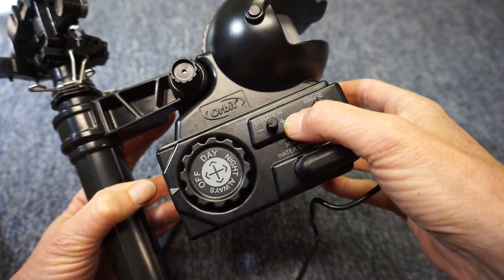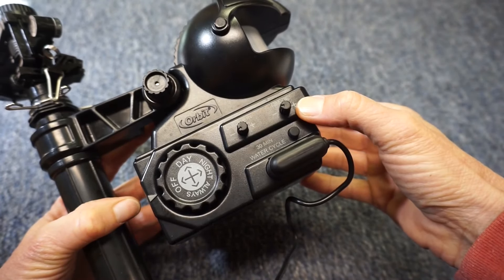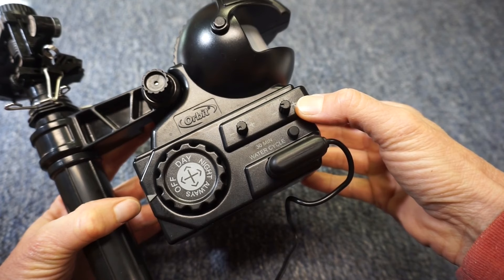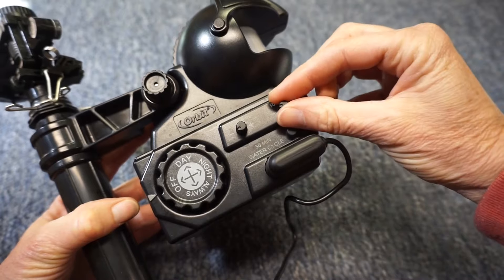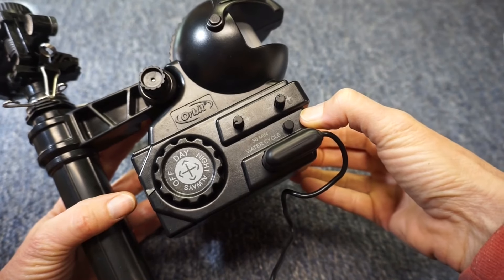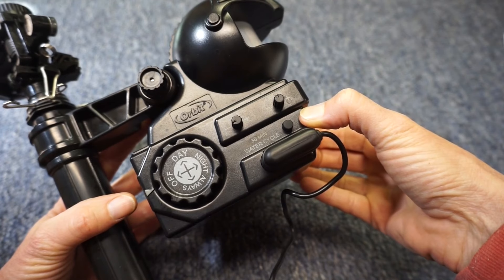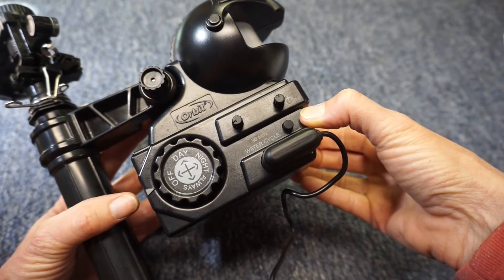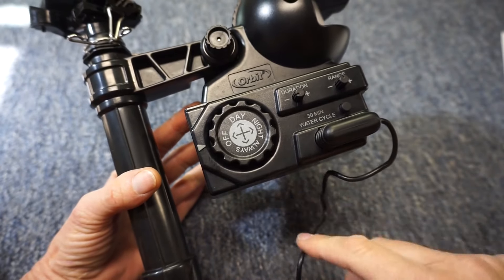The duration button controls how long the water sprays, from 3 to 10 seconds — turn it to the lowest setting for setup purposes. The range dial adjusts the distance the motion sensor reaches, with a maximum of 40 feet. The manual recommends increasing the setting for small animal detection and lowering it for larger animals. The 30-minute button activates the sprinkler with a delay so you can move away, then it runs for 30 minutes and shuts off. The unit can be set to operate day only, night only, or always.